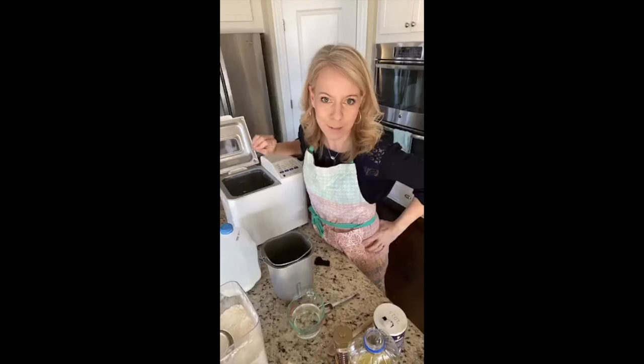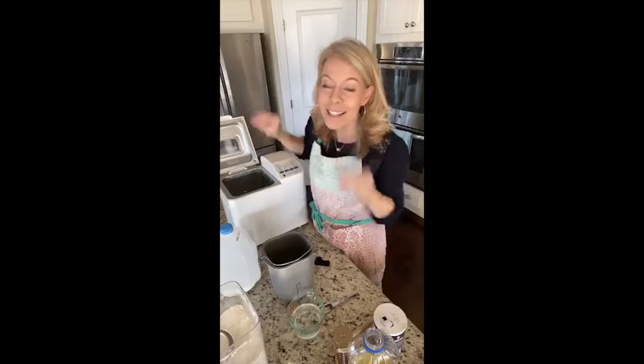If you are lucky enough to have one of these machines at home but you're scared of using it, I want to show you how to make homemade bread machine dough. Easiest ever recipe — like yummiest. Your family will never want to eat any other kind of bread. It is so stinking good. I'm going to show you how to make it.